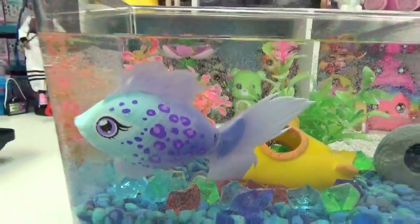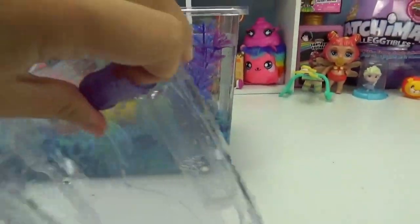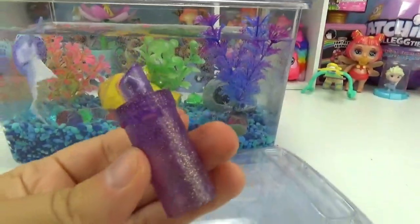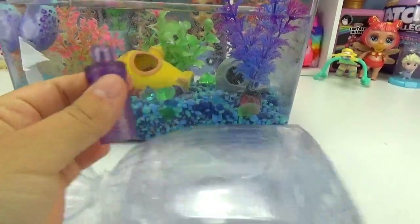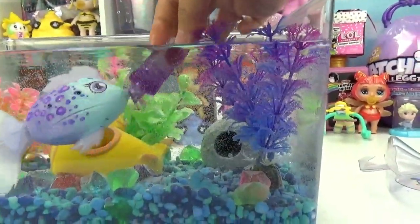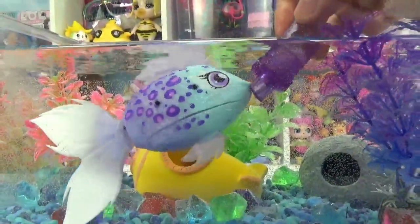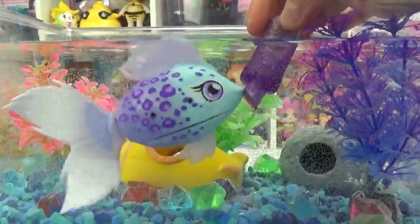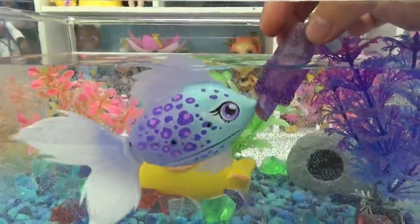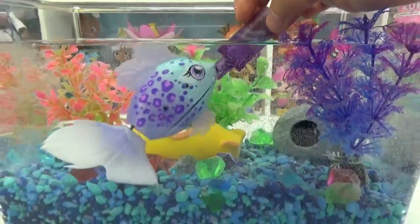I bet you're starving, so let's get you some food. So her feeder is still in the package right here, so let's get that out. Here is what this looks like. And then if you put the feeder in like this — yeah, look, she actually feeds off of it. Oh, she's so happy. Is that super tasty? That is so neat.